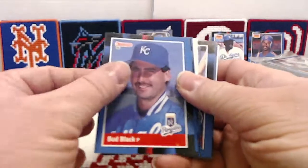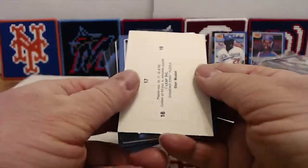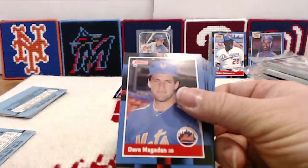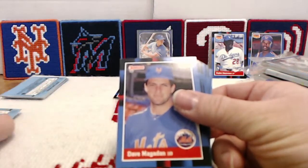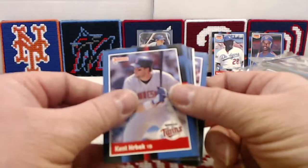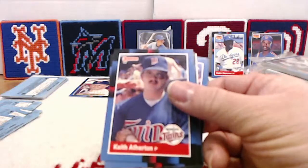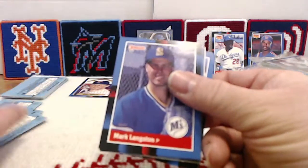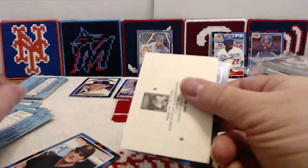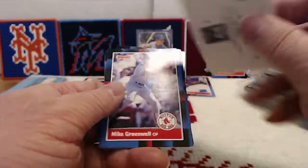We've got Rafael Palmeiro — said he didn't do steroids, turns out he did steroids. Dave Magadan, Mike Kingery, John Sheruti, Kent Hrbek — haven't seen him yet. He was a really good player for the Twins. Speaking of the Twins, there's Gary Gaetti, Eddie Diamond Kings. Tony Fernandez, Keith Atherton, Keith Hernandez — back-to-back Keiths. Mark Langston, Paul Noche, Glenn Hubbard, Chili Davis, Mike LaValliere, Greg Booker. Three more puzzle pieces lead us to Mike Greenwell.